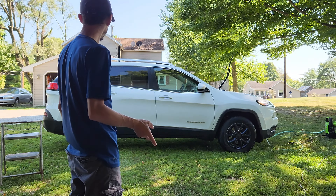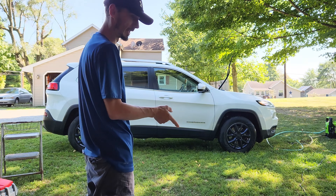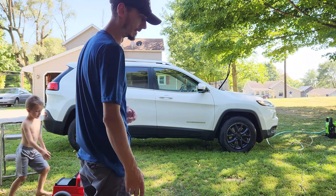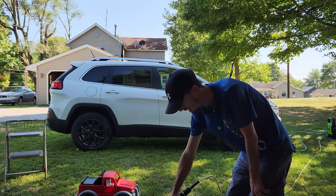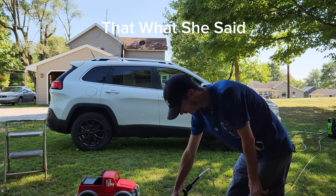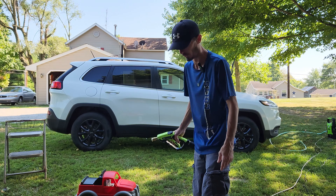After scrubbing the bugs, we're going to spray foam it, do a good bath, and after that we'll put some Iron X on it to get rid of all the iron and decontaminate the paint with Clean Slate from Chemical Guys at the same time. One thing I would recommend is getting a longer hose - the one downfall is that the hose that comes with it is not long enough. You always want to keep the car wet - never let anything dry on it. Even if you just have to keep going back and spraying the car to keep everything wet.